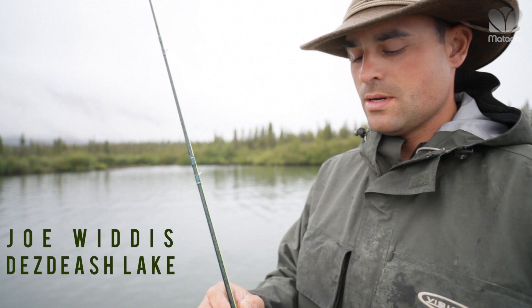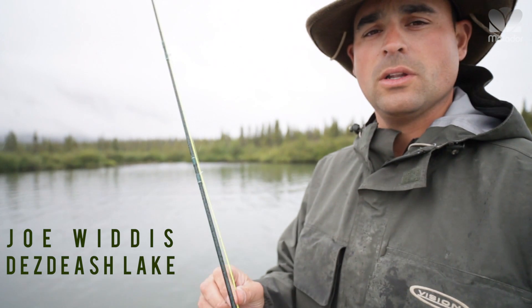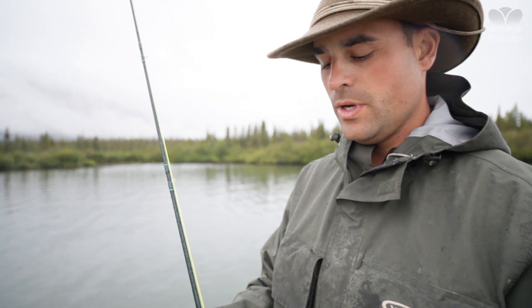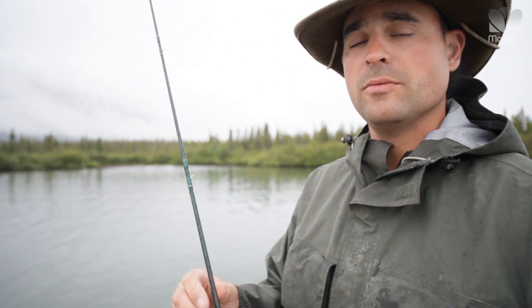Hi, my name is Joe Widdis. I'm the lead guide at Dalton Trail Lodge. I was born and raised in the Yukon, and we are on Desdiash Lake today and we're gonna see if we can get these guys some fish.